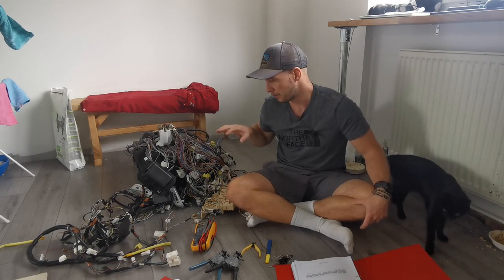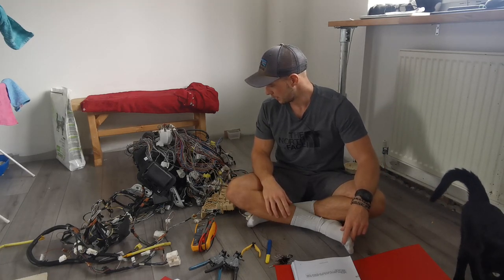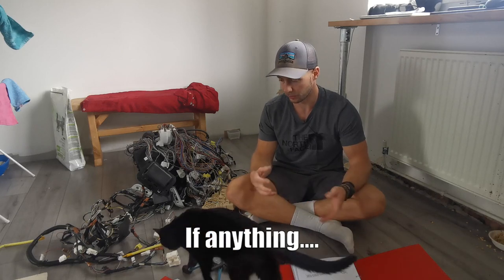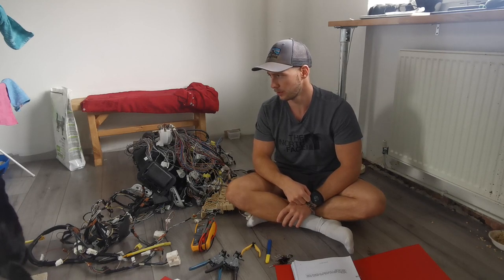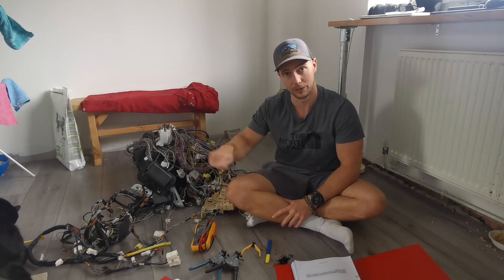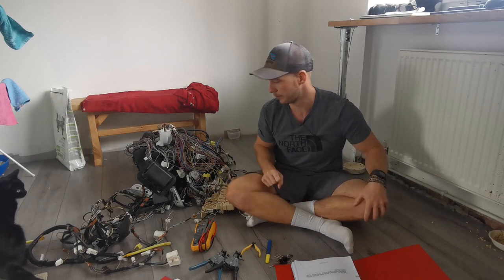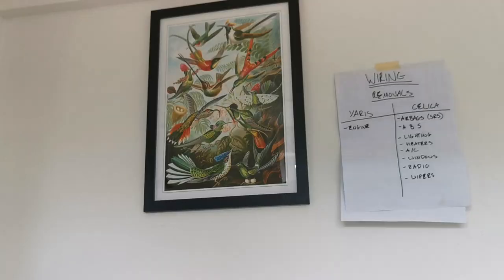I'm not going to make you sit and watch me scratch my head as I work out what I can and can't leave in this loom, and hopefully what we can and can't combine from the two cars. So without further ado, we'll have a look at the tools we're going to use — small stringy things that fly around are not mandatory but they're quite cute — and yeah, tools, diagrams, and how we're going to tackle it. Let's have a look.